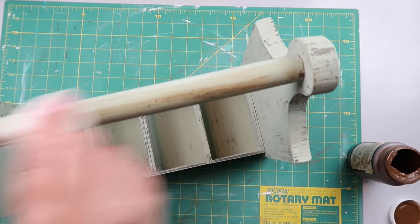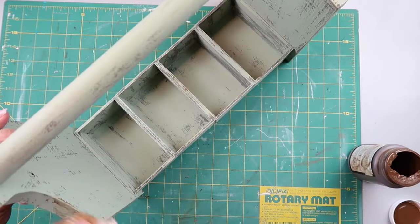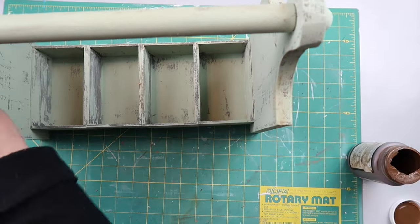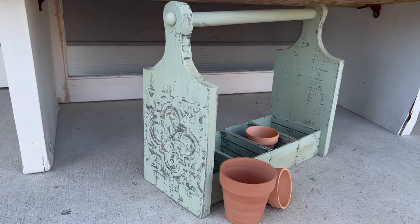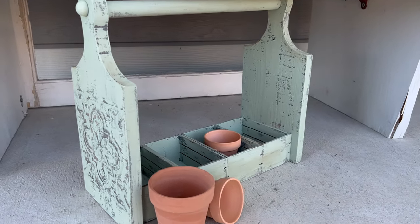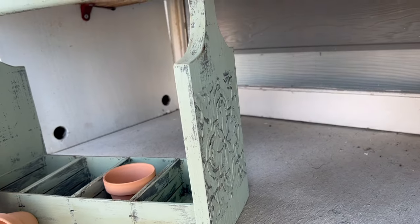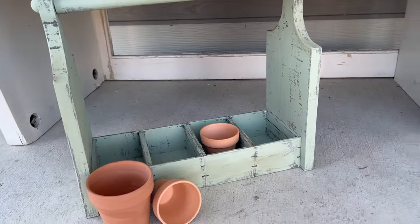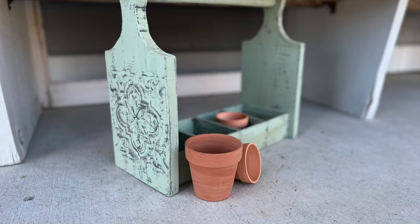I'm taking some Waverly wax in the color Antique and using a damp scrap cloth to go over the edges, just adding another little layer of color. This is how it turned out — I absolutely love how this came out. It looks exactly like what I was thinking in my mind: the motif on the end looks aged and vintage, like something you'd find somewhere and go, 'Oh wow, this is really cool.'